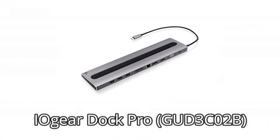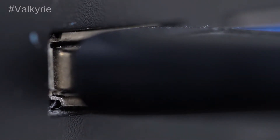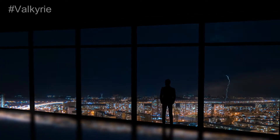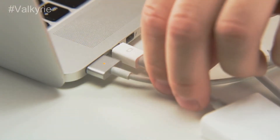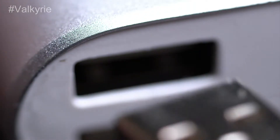Number 3: IOgear Dock Pro GUD3CO2B. The IOgear Dock Pro GUD3CO2B is the big kahuna of USB-C docks, and given what it does, you nearly can't help thinking about why it wasn't made a Thunderbolt dock, all things considered. At 2.9 x 11.02 x 0.5 inches, it's a meager, long skewed wedge that props up your PC with a grippy elastic strip.